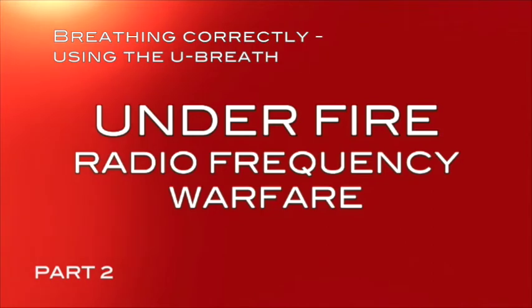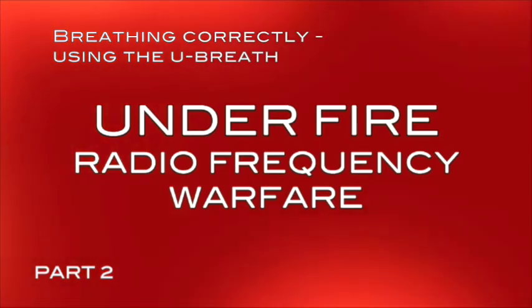Pull the excess plasma energy out that is constantly going into you. You need to practice breathing in and out through your nose using the U-Breath, no matter how tough it gets.